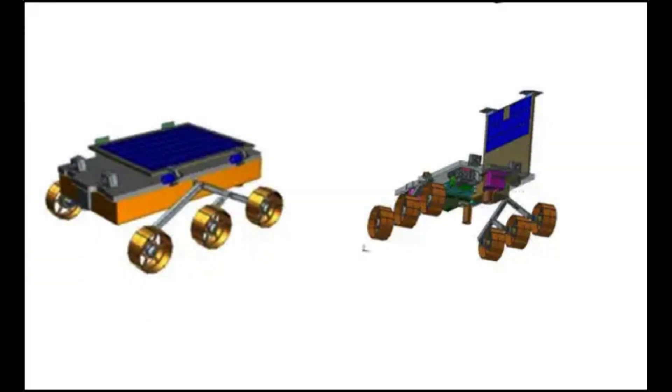The wheels of the rover will have the ISRO logo and the state emblem of India — which is the Lion Capital of Ashoka — embossed on them to leave behind patterned tracks on the lunar surface.